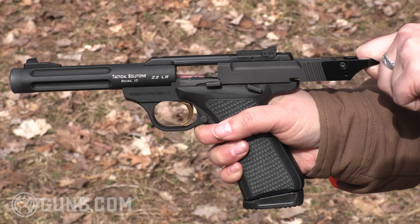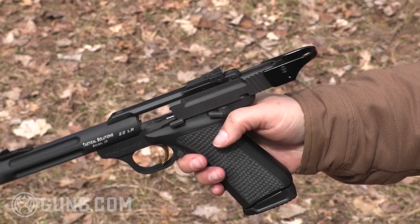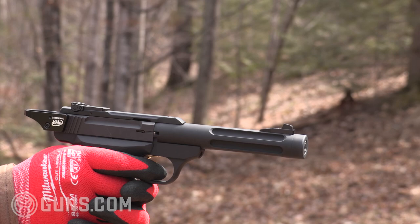Counting all the model variants over the previous 37 years and still counting is almost impossible, but the point is that the Buckmark has been around long enough in a wide enough variety of grades, models, and variants that there's literally a choice for everyone — for hunters, shooters, plinkers, serious target guys, and even silhouette shooters.